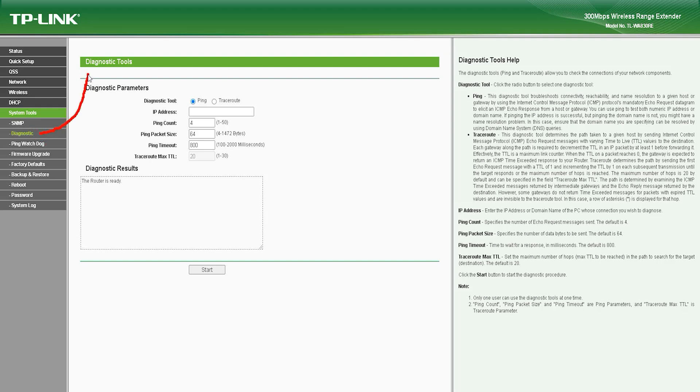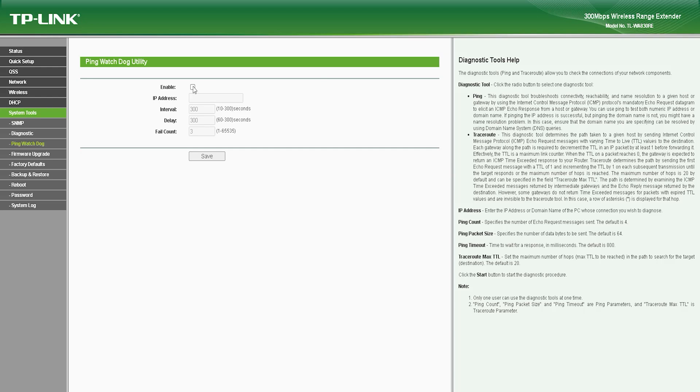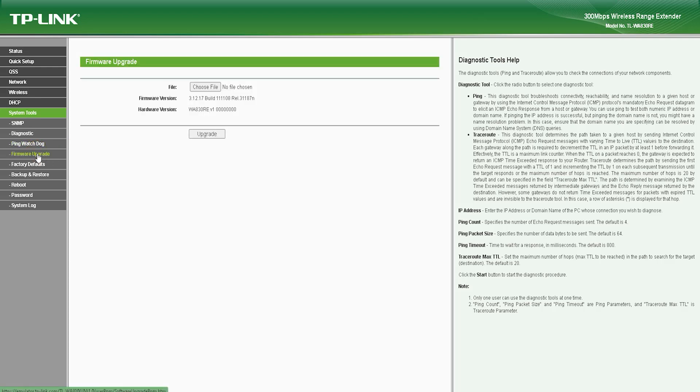Overall, the TL-WA830RE offers reliable and stable wireless coverage at an affordable price point. However, its limited coverage and lack of support for the 5 GHz frequency band may not make it suitable for larger areas or users who require high-speed internet connectivity. Additionally, the device lacks advanced technical features and a USB port, which could limit its functionality for some users.